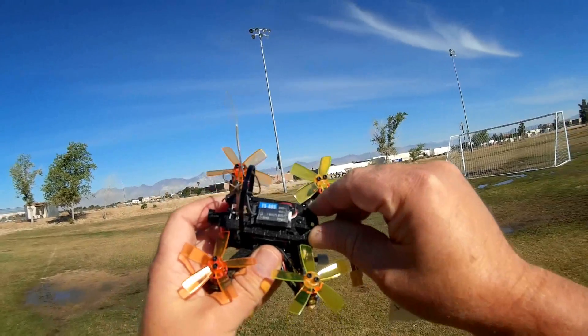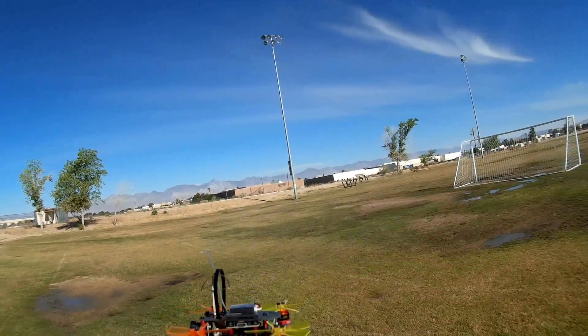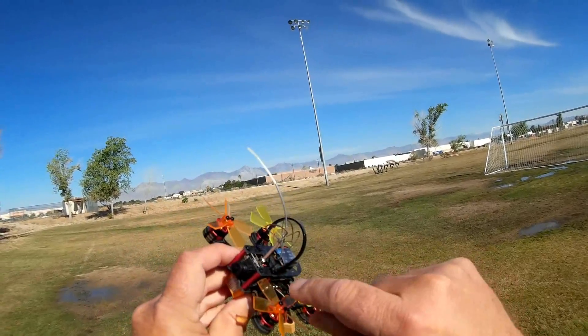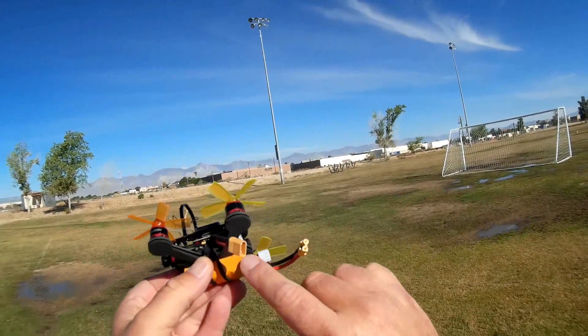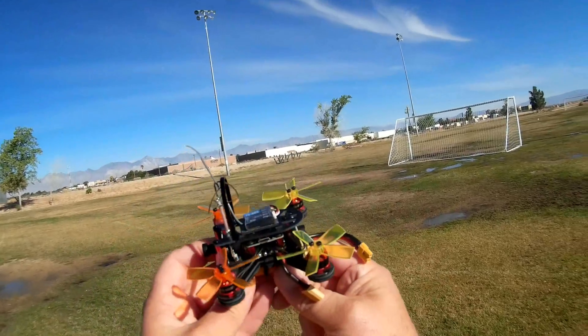Unfortunately, you have to press that button down while simultaneously plugging in the quadcopter to power it up so that you can bind it. That is difficult to do — you're going to need four hands to bind it. Other specs I haven't gone over yet: 800 TVL camera, 40-channel FPV receiver, and a 450 mAh 2S battery powers this particular quadcopter.